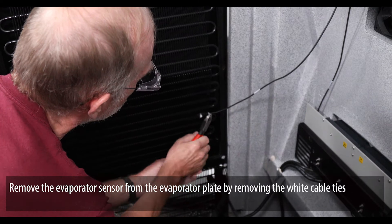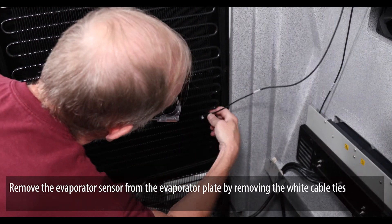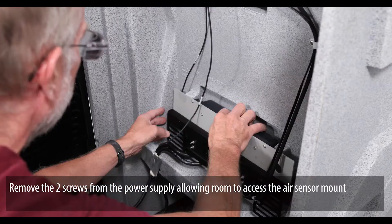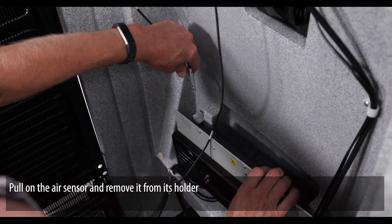Remove the evaporator sensor from the evaporator plate by removing the white cable ties. Remove the two screws from the power supply, allowing room to access the air sensor mount. Pull on the air sensor and remove it from its holder.